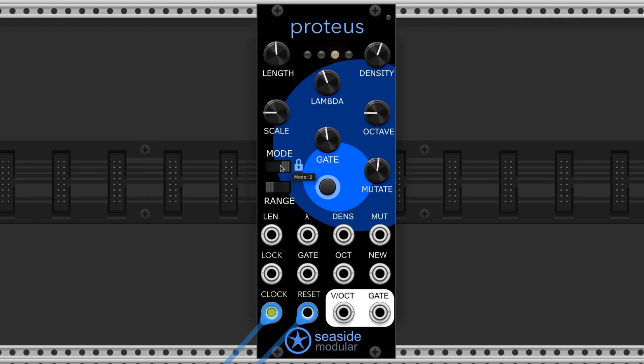There are three modes for this module that can be selected by this slider. All the way left allows every function to perform, so new melodies are going to be generated, octave transpositions can occur if you have them set to run, and mutations will occur as well.